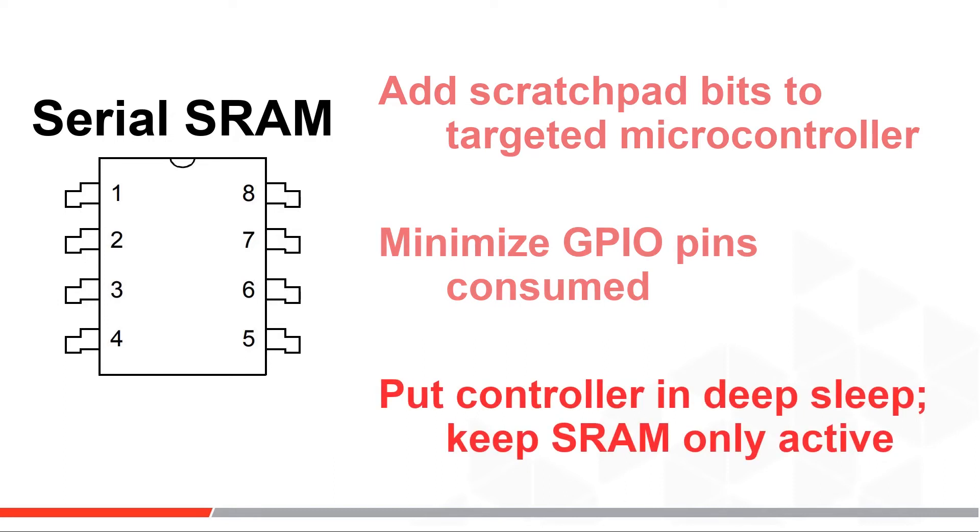A third reason is lower system power. Designers can put their microcontroller in a deep sleep or even power it off, and keep just those needed external SRAM bits valid using a backup battery or the main system power.